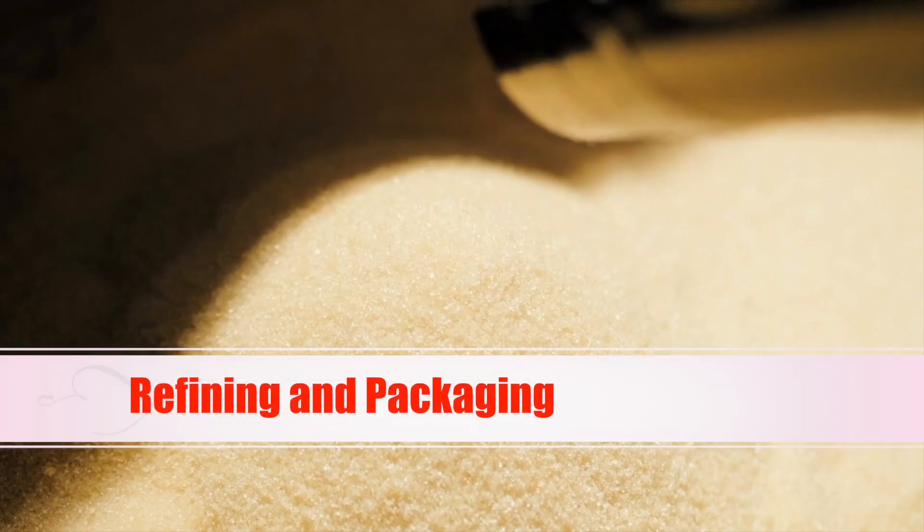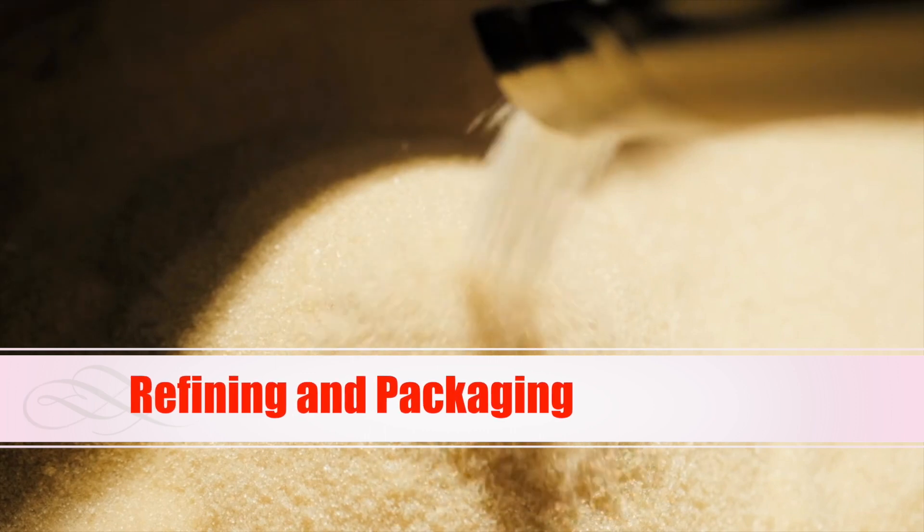Once the refining process is complete, the sugar is packaged for distribution.